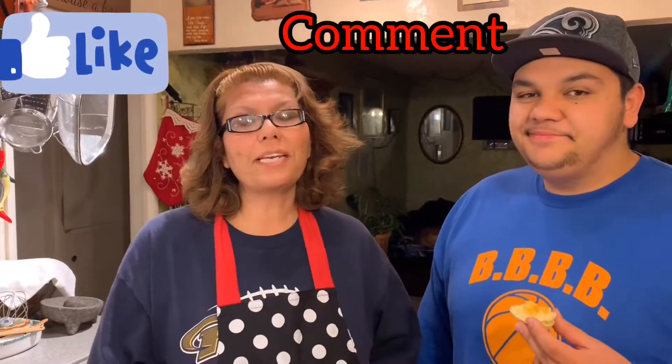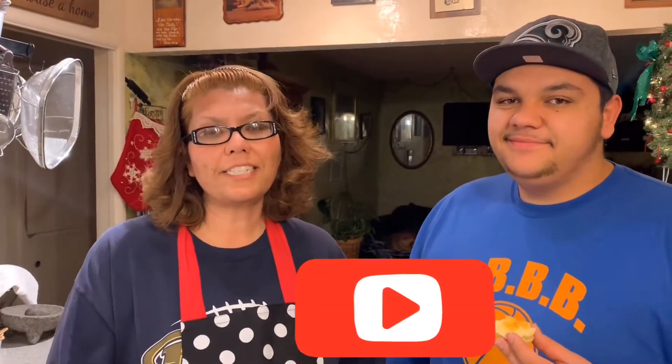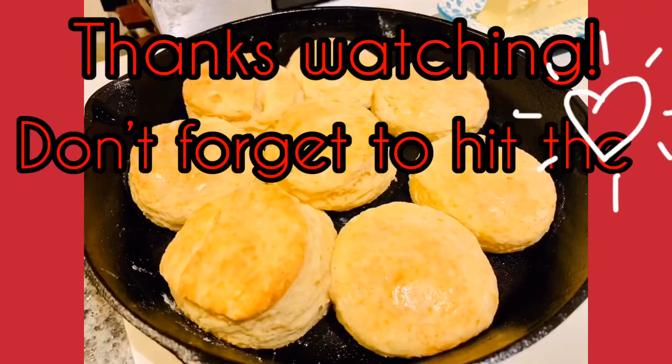Don't forget to like, comment, and subscribe to Laura Lee's Classic Kitchen for more of these delicious recipes. Have a very blessed day, and we're going to get up those subscribers this year — that's our New Year's resolution. To all new subscribers, thank you for coming to my channel, and if you're new here, thank you for visiting us. Don't forget to hit that subscribe button. We'll be seeing you soon — bye!